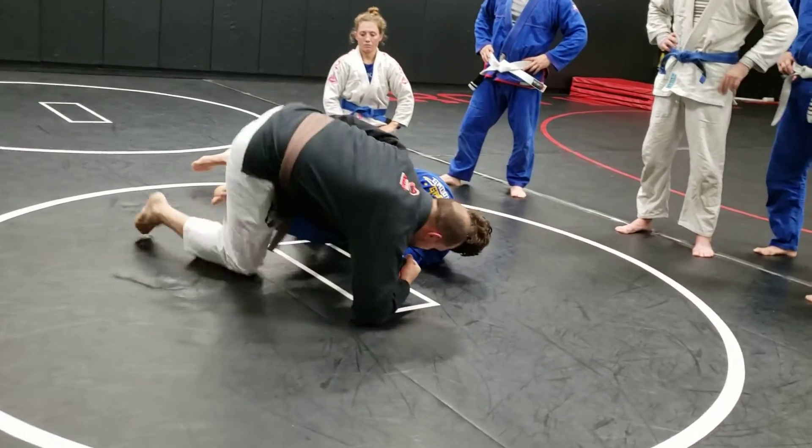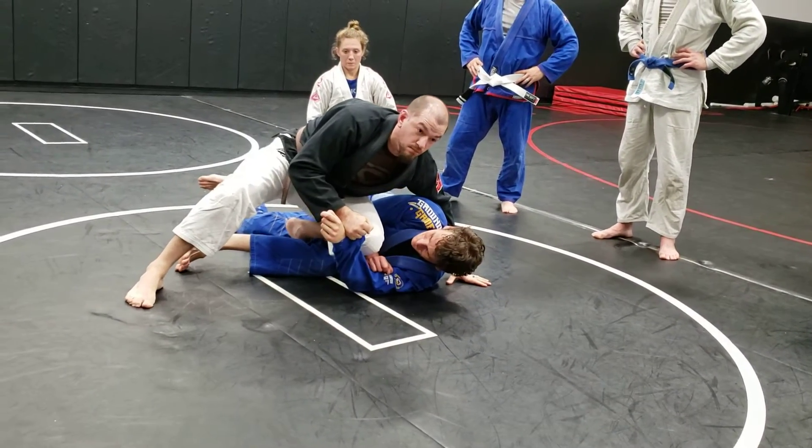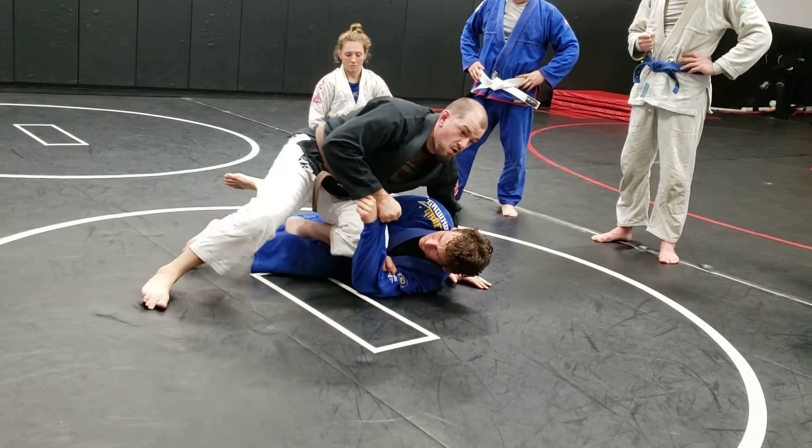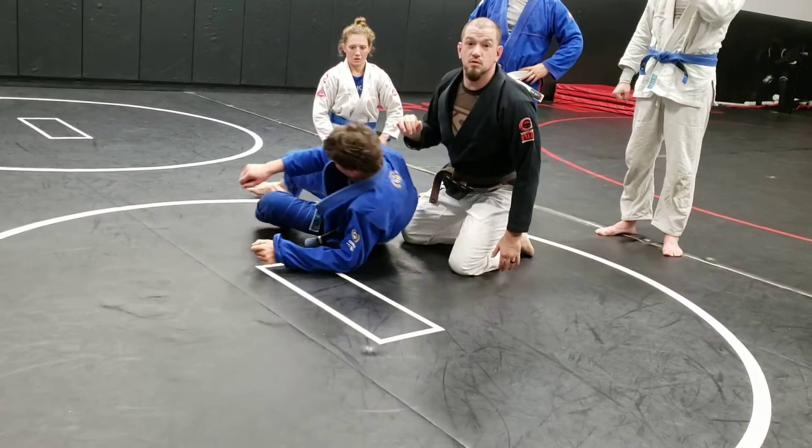As he falls, I'm going to post up. I'll hold onto that ankle until I lose it. Then I can use my knee to control him. I can slide forward or I can back step, go behind him, holding onto the wrist the whole time.